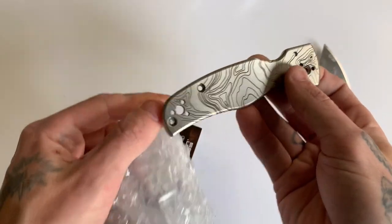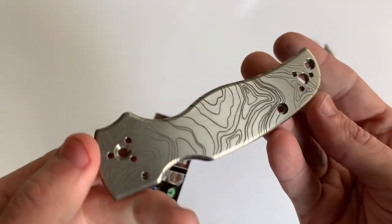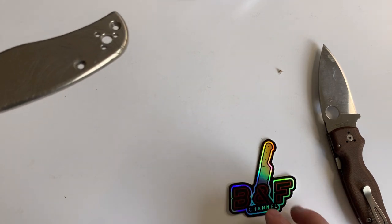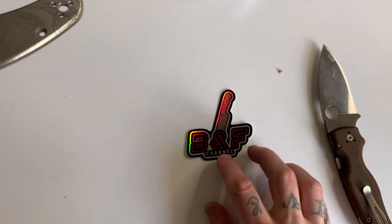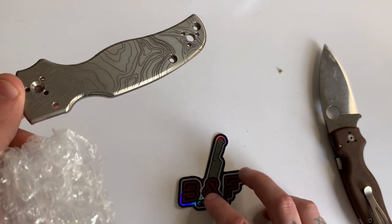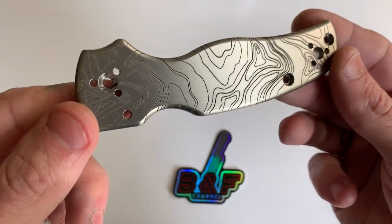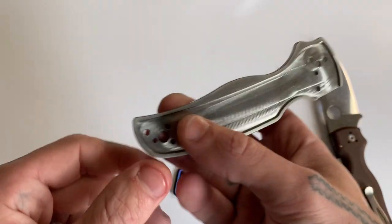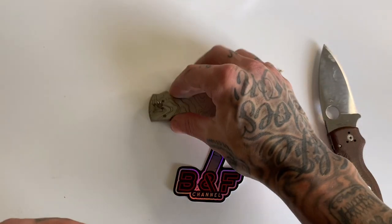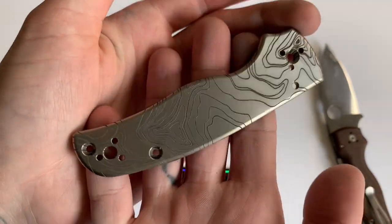Wow guys, this is beautiful. There's a sticker down there — just so you guys know, my channel stickers are still available, comment down below if you're interested and shoot me an email which is always in the description down below. But wow guys, look at that — that is freaking beautiful. Look at this machining, very very nice. I am really excited for this one guys.